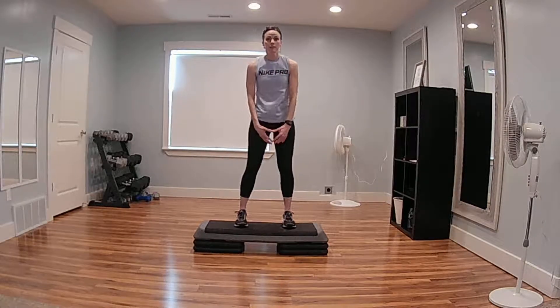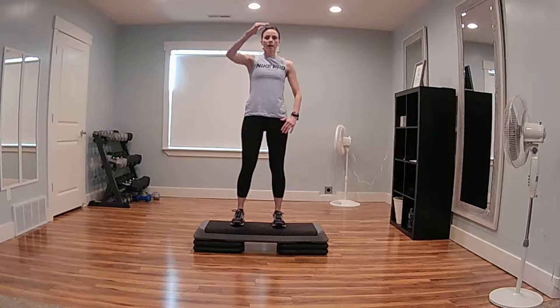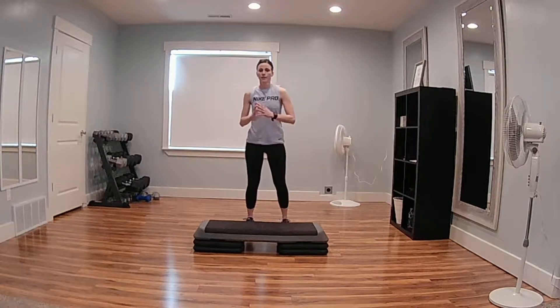Step up, squat. If you're going up the stairs, you're going to go all the way up the stairs, and then come back down. There you go. Step up, squat.